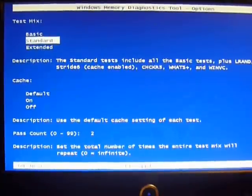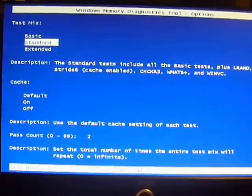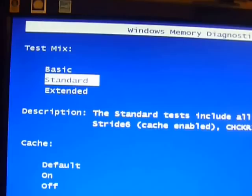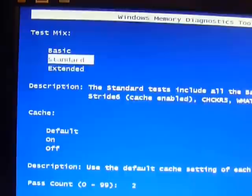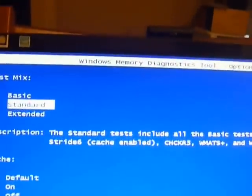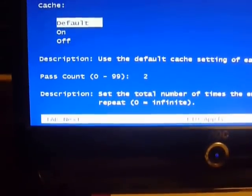Press F1 and you can change it to a more extensive test. In the top left you can switch to Extended or Basic. I'm just going to leave it on Standard.